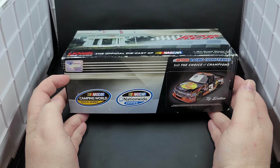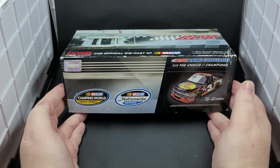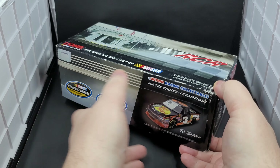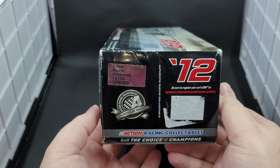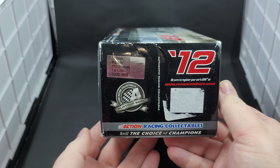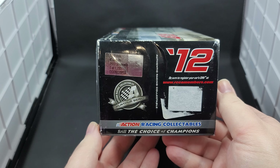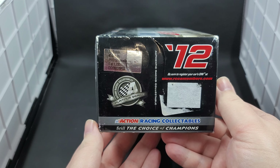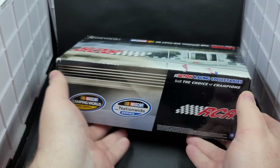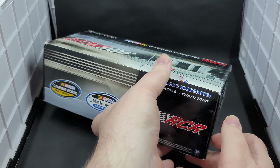The side of the packaging features the NASCAR hologram and the NASCAR Camping World Truck Series and NASCAR Nationwide Series logo. Got some Action branding as well as the render sticker of the diecast. The end features 2012, got the Action Platinum Series branding, as well as some more Action branding on the bottom, as well as the production sticker that says Ty Dillon, number 3 Bass Pro 2012 Silverado 1 of 1,233.